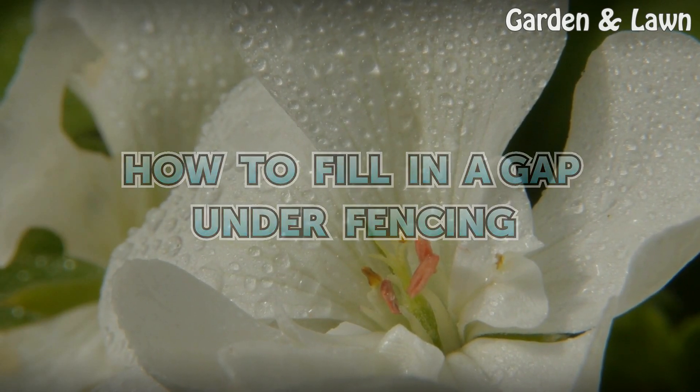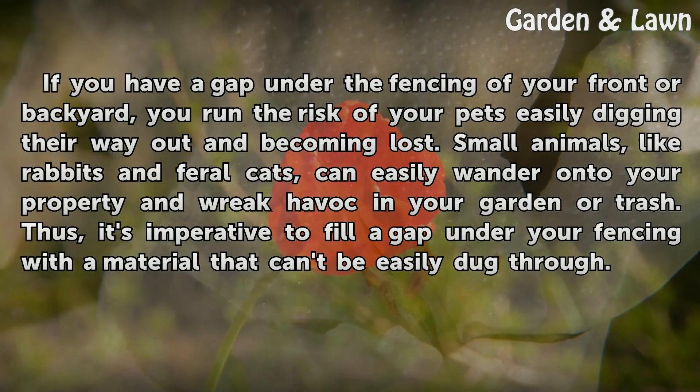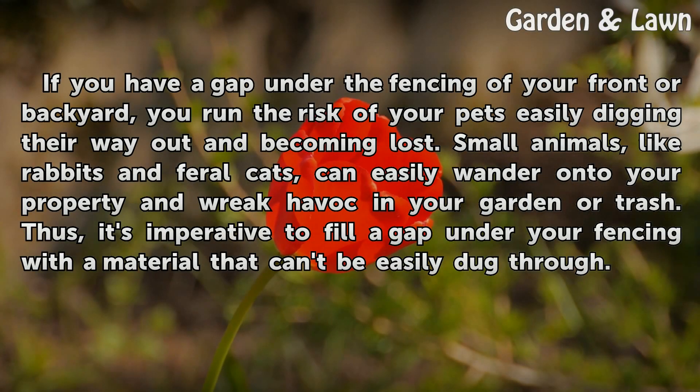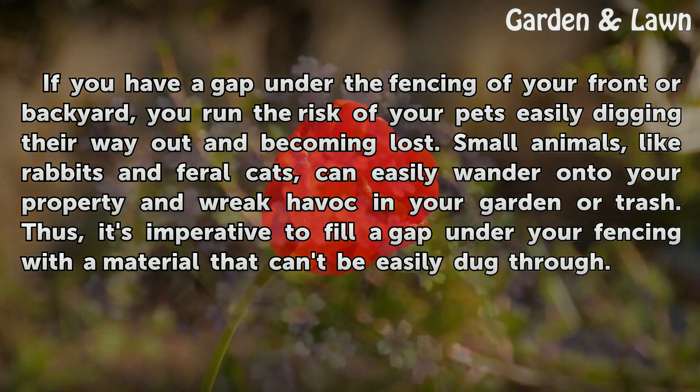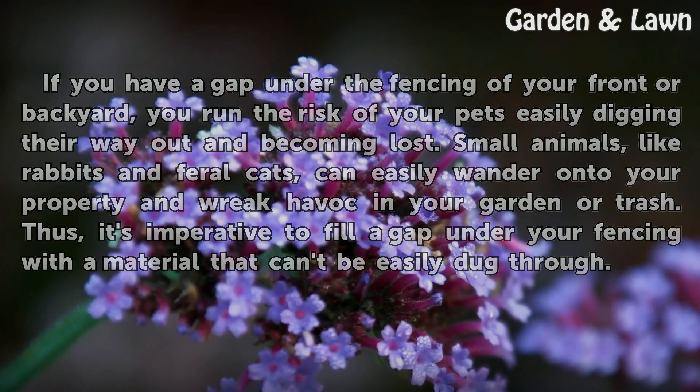How to Fill in a Gap Under Fencing. If you have a gap under the fencing of your front or backyard, you run the risk of your pets easily digging their way out and becoming lost. Small animals, like rabbits and feral cats, can easily wander onto your property and wreak havoc in your garden or trash. Thus, it's imperative to fill a gap under your fencing with a material that can't be easily dug through.